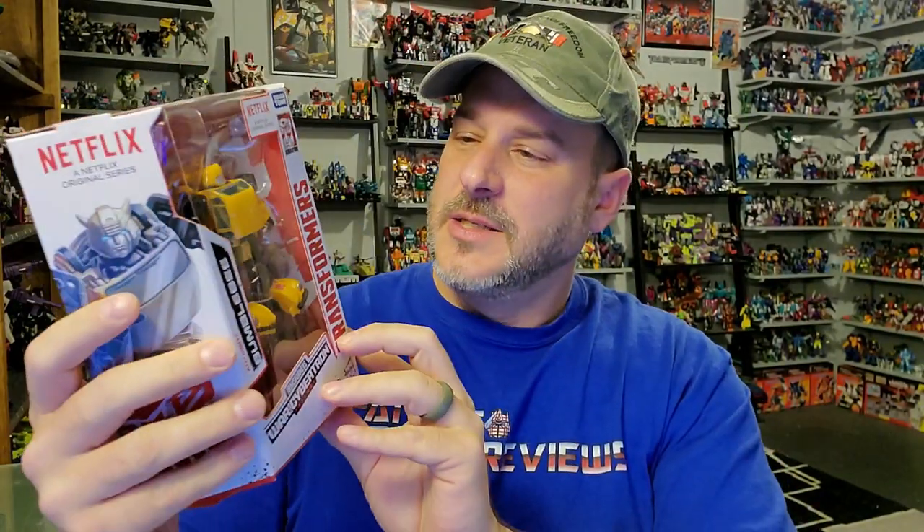On the side of the box, you kind of got a black and red image of the Earthrise artwork. So now, without further ado, let's get this bee out of the hive and check him out. And welcome to Patriot Prime Reviews.